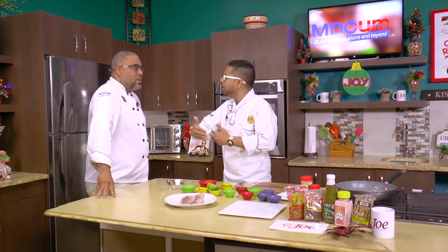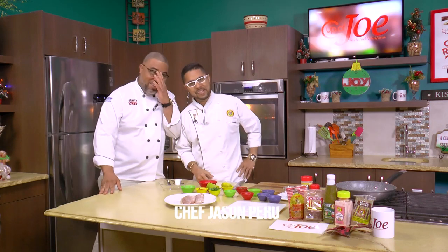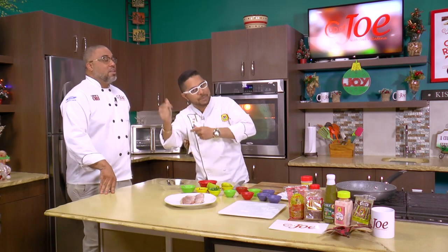Curry in a hurry! Curry can be a kind of long process, so I have a really quick item that we can definitely use — curry in a hurry, lickety split. That means fast, Joe. Curry in a hurry, quick, lickety split — you all know what I'm talking about. Nevertheless, curry crusted...